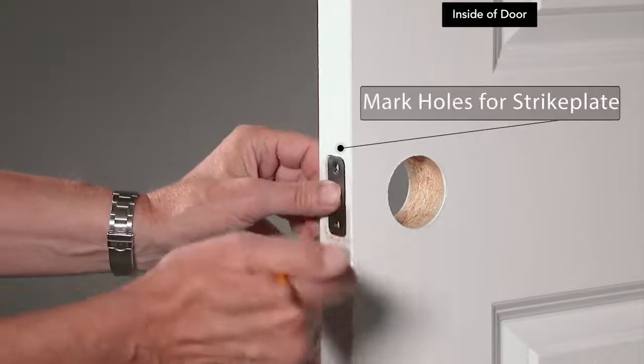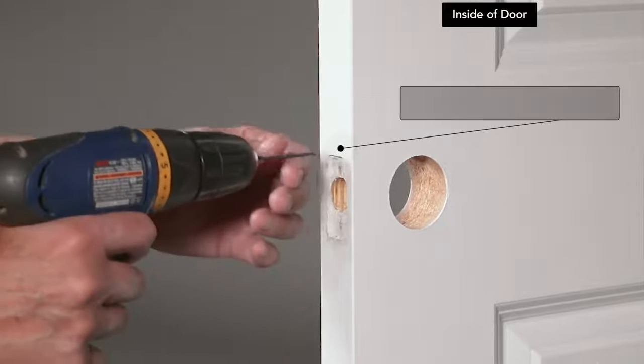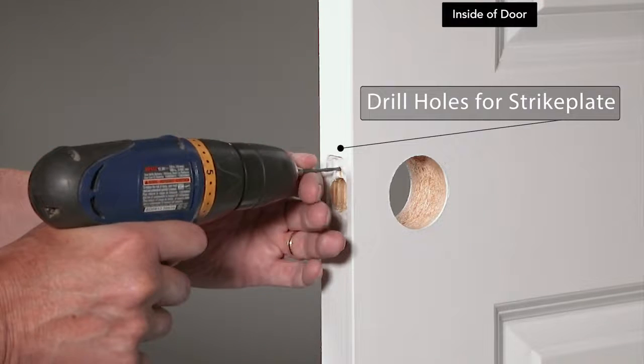Place the face plate in its hole on the edge of the door. Mark the holes with a pencil, remove the face plate, and drill holes where marked.